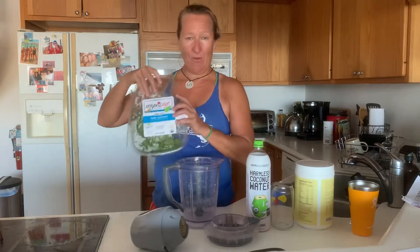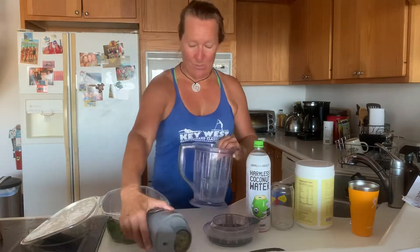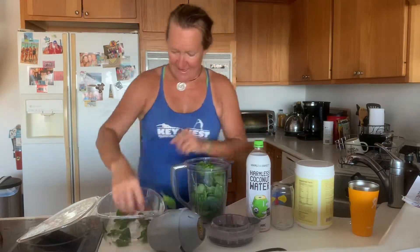This morning I'm going to share with you how to eat healthy and do the dishes in less than two minutes. So, organic spinach — you take this. This is the Ninja by the way, an awesome blender, really easy to clean.